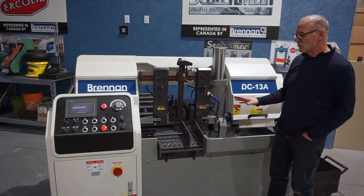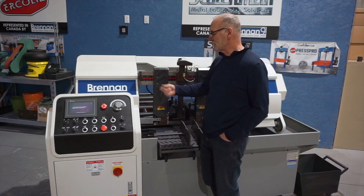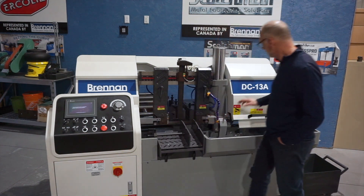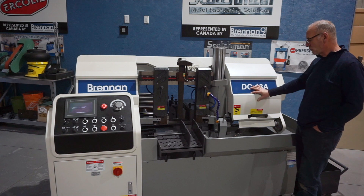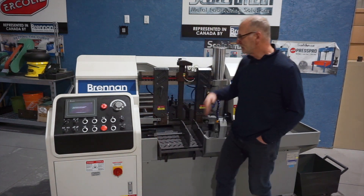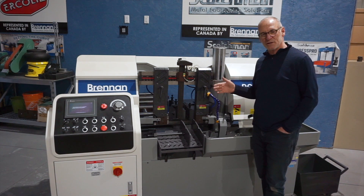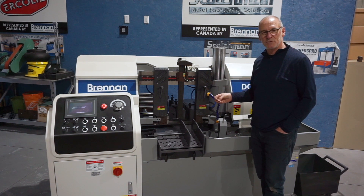The saw also has lots of safety features. We talked about blade breakage — it's going to shut off if your blade breaks. Everything's interlocked here: the doors are all interlocked, the control panel is interlocked, so it's a very safe saw to run. If you have any questions, give us a call here at Brennan Machinery and we'll be happy to answer.